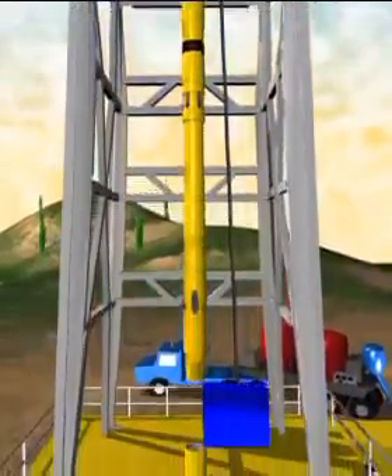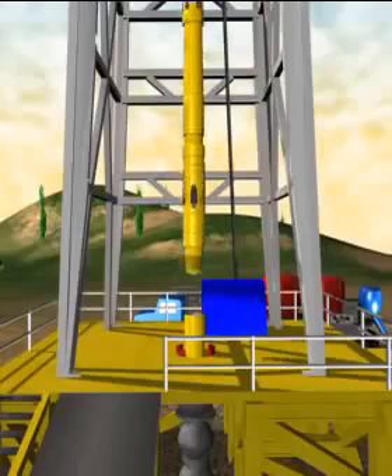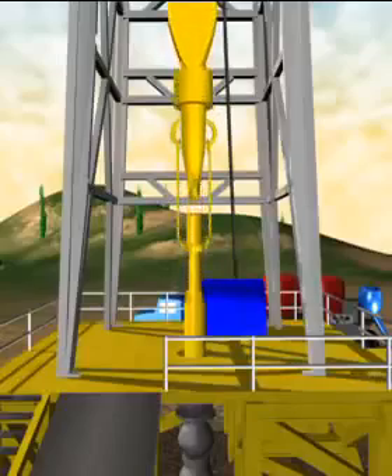The hanger assembly is made up to the liner and circulated through to ensure that there are no obstructions. At this time, the rig crew will rig down the casing handling equipment to run the liner into the well on drill pipe.